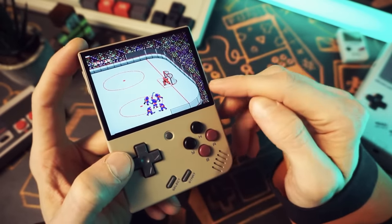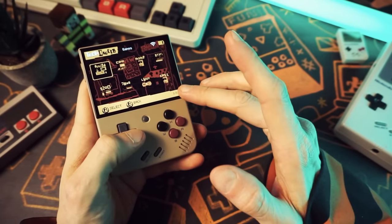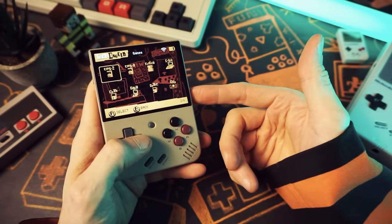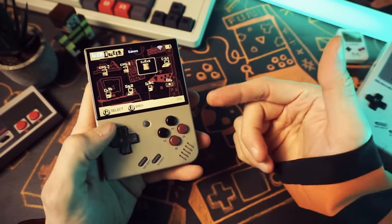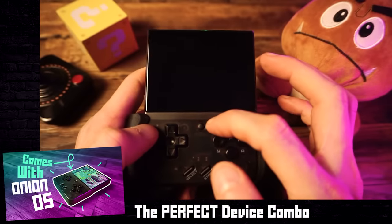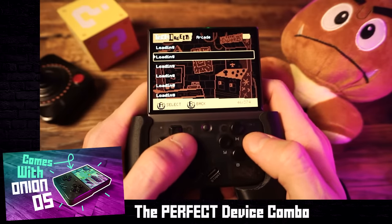Onion OS is easy to install and set up yourself — you could totally do that on your own, add your own games, and you'll be good to go. But since we're talking about a handheld I recommend that should ideally come ready to use right out of the box, I have to mention that my favorite build of Onion OS is the one that comes pre-installed on the Miu Mini Plus from Lit NXT. That's the one I personally use and the one I like to recommend. I have a video giving you a tour of this setup — I'll drop a link below.